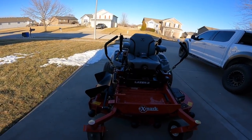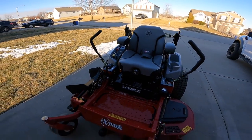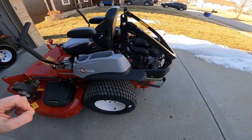Exmark hooked me up with the best of the best — the Rolls Royce of mowers, dude. I couldn't be more excited. Here it is. I don't even know where to start — just check it out. I've been with this thing for like two to three hours with people from Exmark going over every little thing I need to know about this mower. It's got the Kawasaki engine on it.